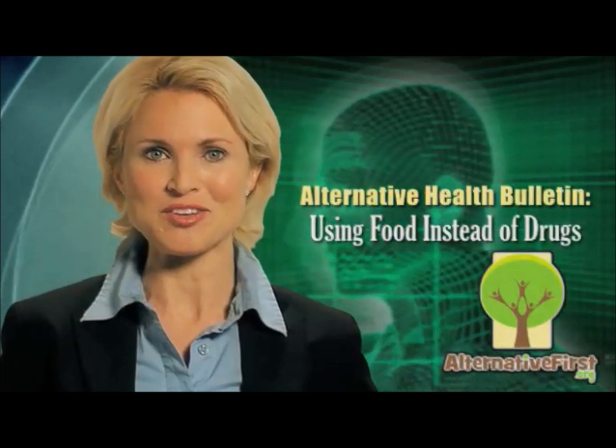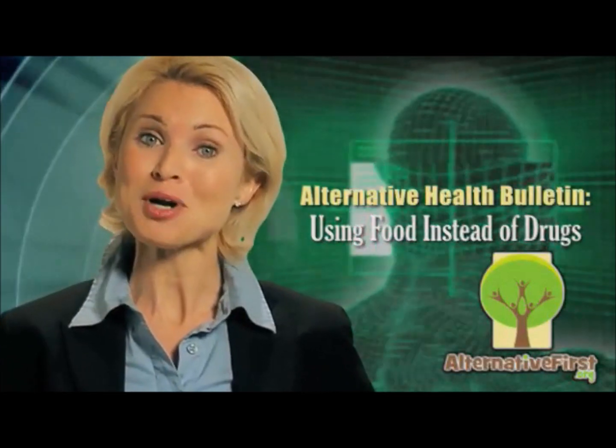Hello and thank you for visiting Alternative First. From learning about the latest scientific and medical developments to sharing your own personal experiences, our goal is to bring alternative healthcare to the forefront.